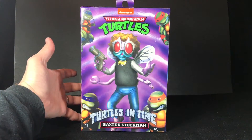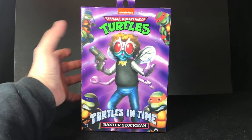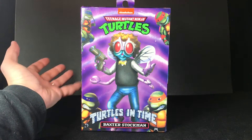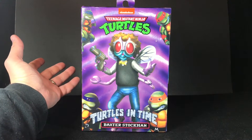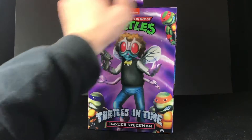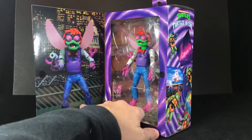It looks like a suit — it looks like it matches these Ninja Turtle suits, but I couldn't find a picture of Baxter in this outfit. So if you can, please let me know what I'm missing here, because I don't think it's on the new Walmart arcade cabinet either, but I don't have that, and all the pictures I looked up, I could not find it.